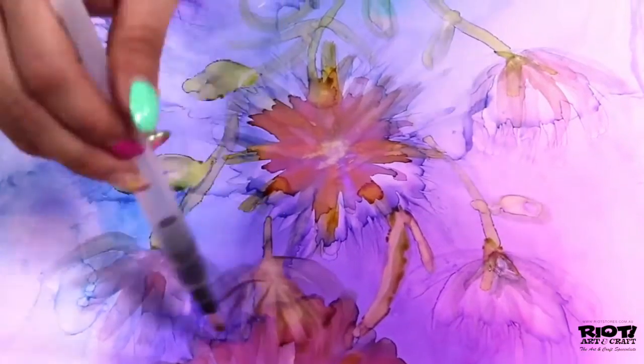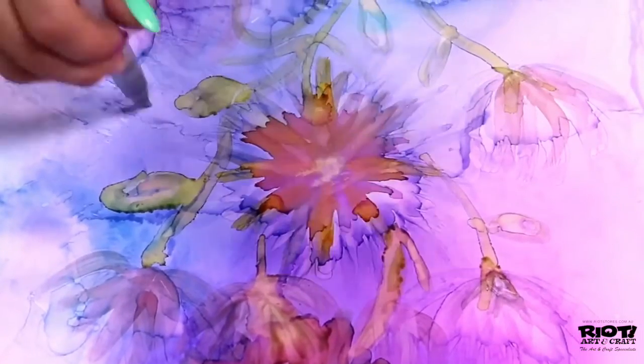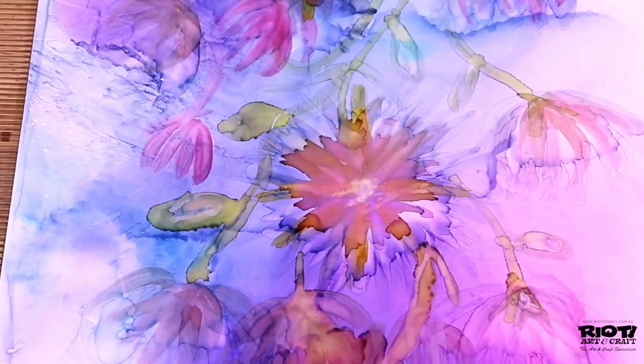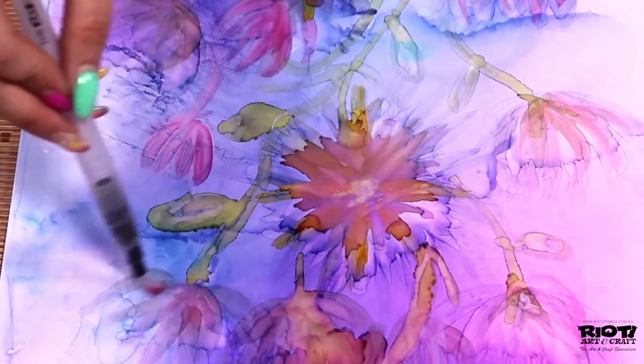To make some colors more opaque, use a dry brush tip when picking up your inks so it's more concentrated. Or to make your ink more transparent, add isopropyl or blending solution to your inks before picking them up, or use a wet brush tip — because if your brush is already wet with isopropyl, it can't pick up as much ink as it did when it was a dry brush.